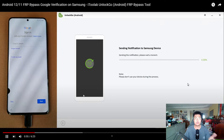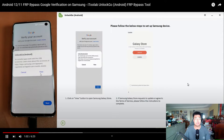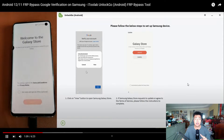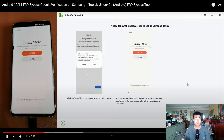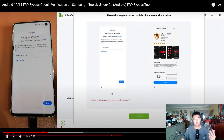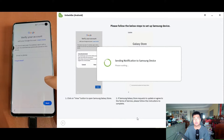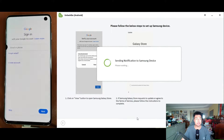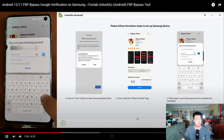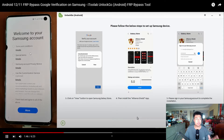As you can see in the demo, the phone is connected to the software. The software sends a notification to the Samsung device, and there will be a link to download an app from the Galaxy Store. The software will automatically download the Galaxy Store on your Samsung device. Once that's done, you go back to the main screen, and then the software installs a new app called Alliance Shield, which is used to bypass the Google FRP. The software handles all of this automatically since you can't access the phone directly.